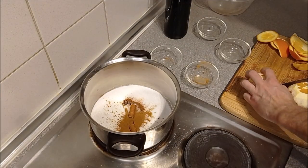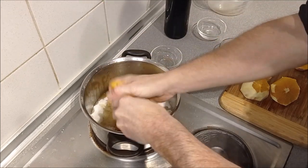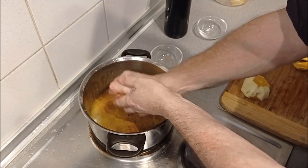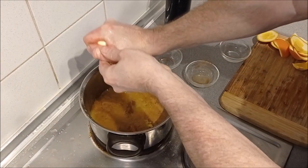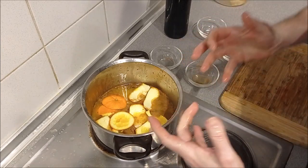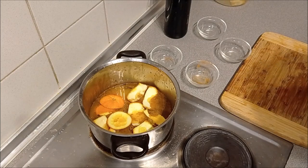Now we're going to squeeze the juice of our two oranges and put them into the pot. You can hear it already a little bit. Squeeze it a little bit. Now we're going to let the whole thing slightly caramelize — bring it to a boil in the pot. I'm going to add the slices. Because now we're going to get the entire flavor of the sugar, the cinnamon, the slices, the orange skin, the cloves — everything — into the sugar when it starts boiling.